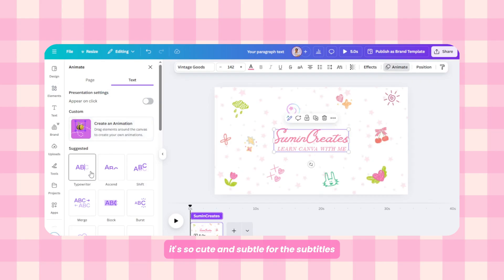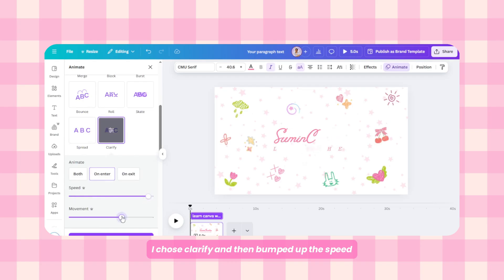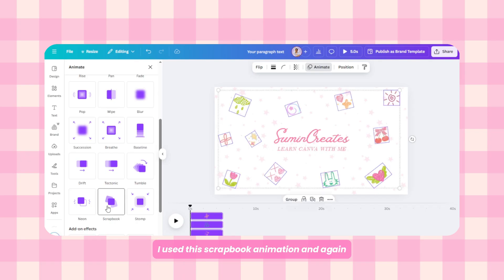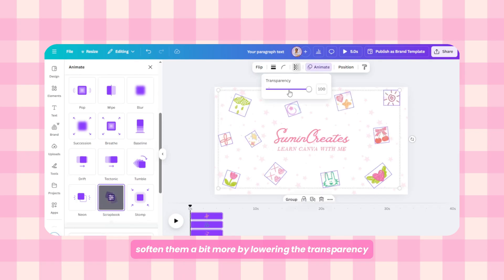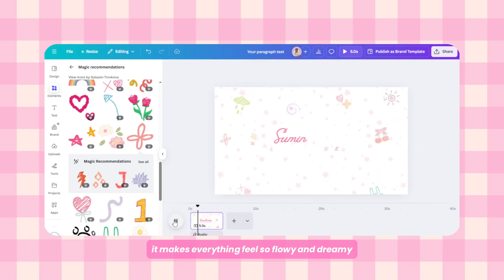Now for the fun part: animations. Select your channel name text, go to the animate panel, and I pick the typewriter animation — it's so cute and subtle. For the subtext I chose Clarify and bumped up the speed just a bit to keep it snappy. Then for all the background doodles I use the Scrapbook animation and soften them a bit more by lowering their transparency — it makes everything feel flowy and dreamy.